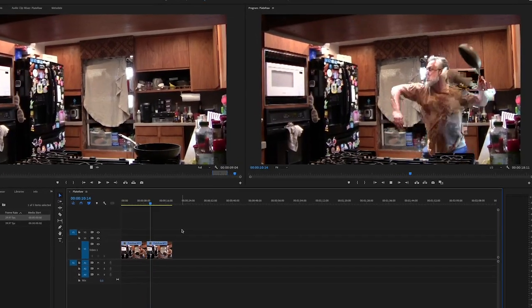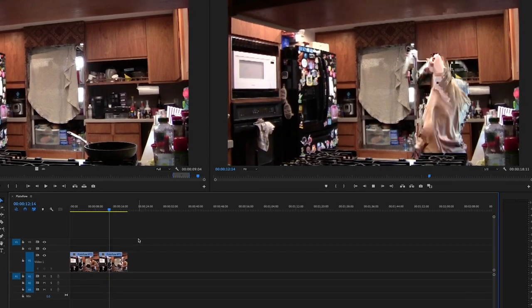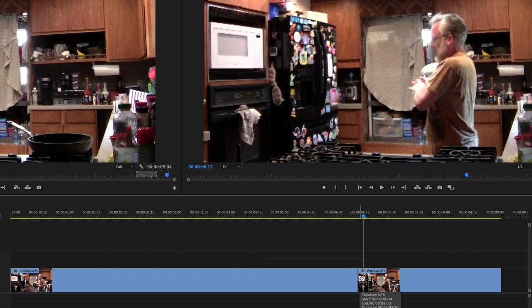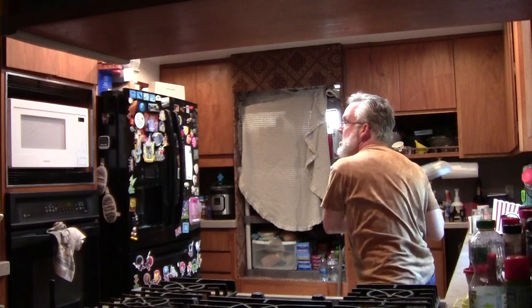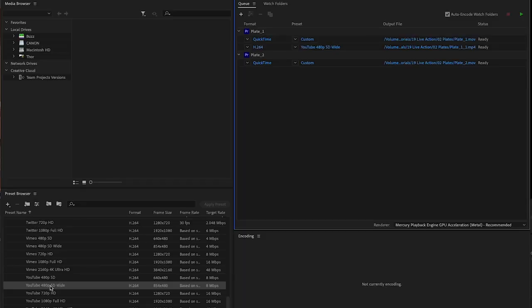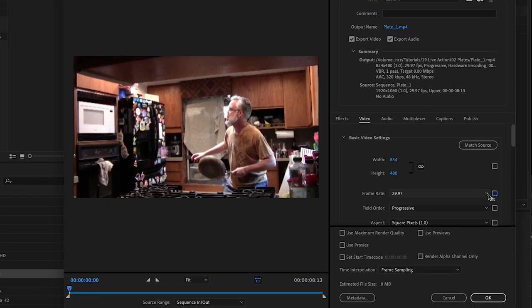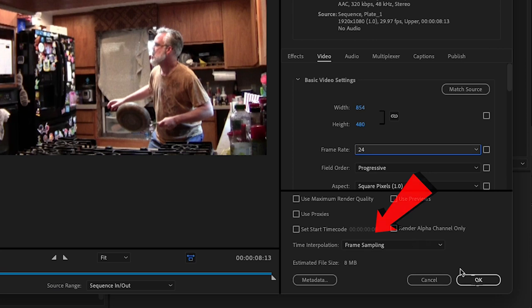Next, edit the plate, choosing the best take and trimming the beginning and end. For impacts, try cutting out a frame or two at the beginning of the hits so they feel stronger. Export a high-res version for compositing and a low-res version for reference, both set to 24 frames per second.